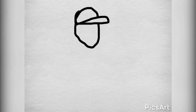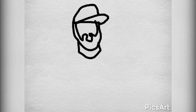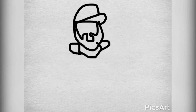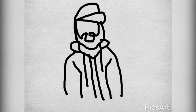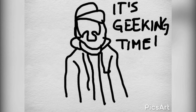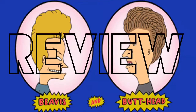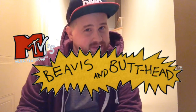I am the great Cornholio and it's reviewing time! What are we gonna review today, guys? Today we're gonna look at Beavis and Butthead, the complete series.